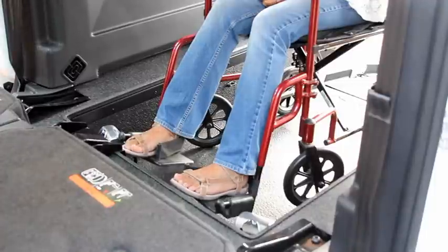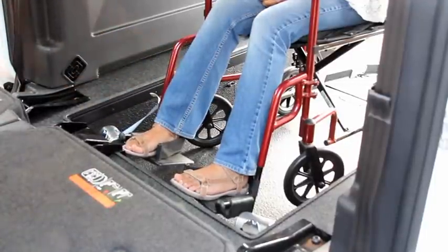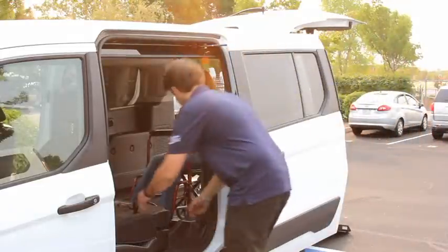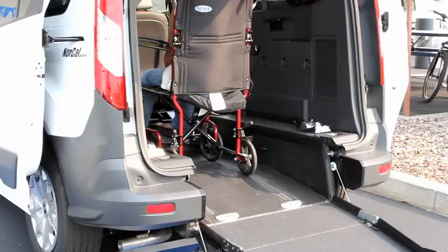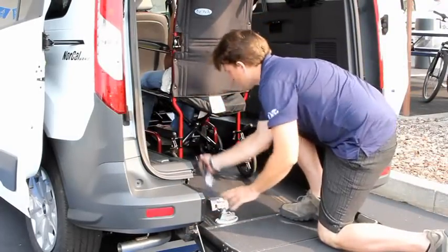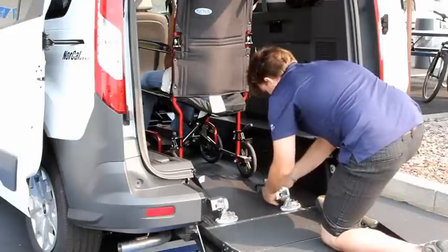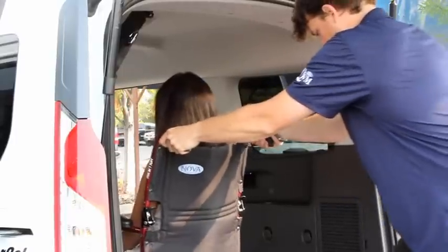Access the tie-down through the sliding door. Hook the front tie-down to the appropriate place on the wheelchair. Now go to the other side of the vehicle and attach the second tie-down to the wheelchair. Return to the rear of the vehicle, secure the tie-downs into the floor slots, and attach to the appropriate points on the wheelchair. Verify that the tie-downs are snug.